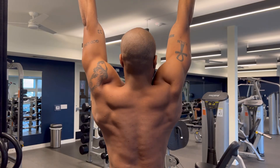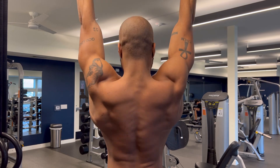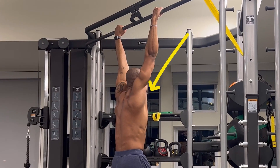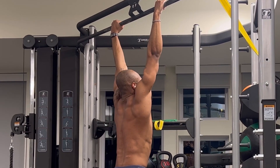Now that we have the grip, let me introduce you to scapular pull-ups, which can be done every single pull day. The idea of this exercise is we're going to be drawing our shoulders down and back, engaging the proper scapular muscles, giving you a more stable pull-up.